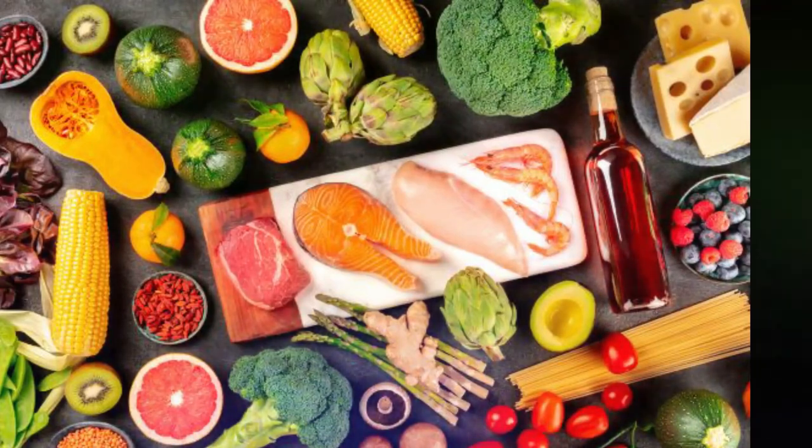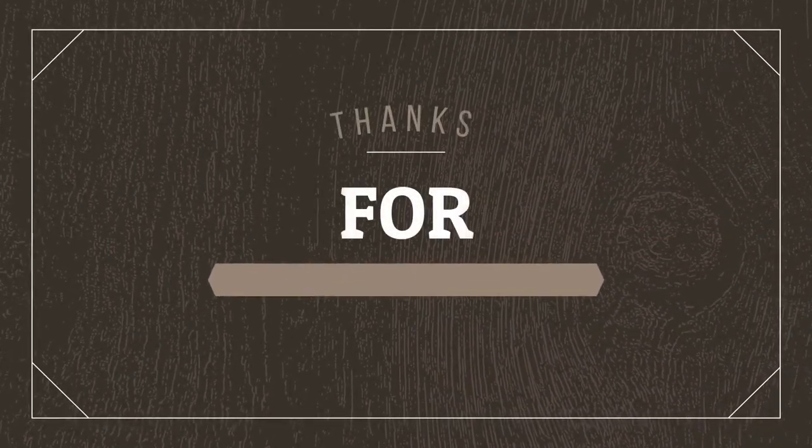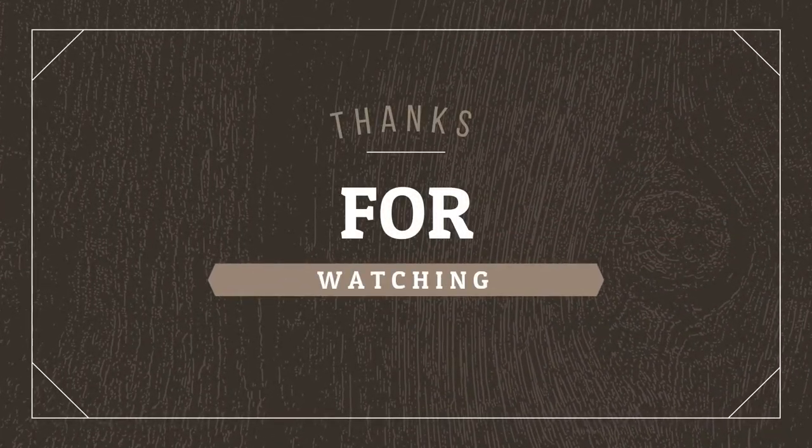Please note these remedies may not be suitable for everyone, so you should select one that suits you, and if required, consult your doctor. Thanks for watching. If you liked the video, hit that like button and don't forget to subscribe. See you soon.